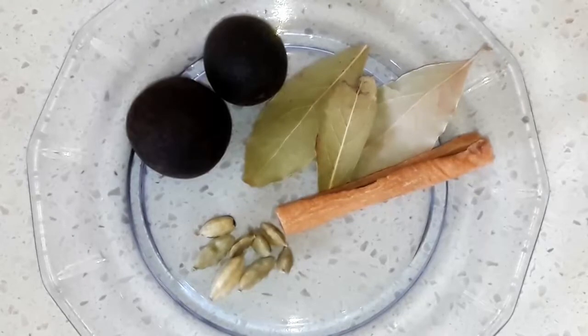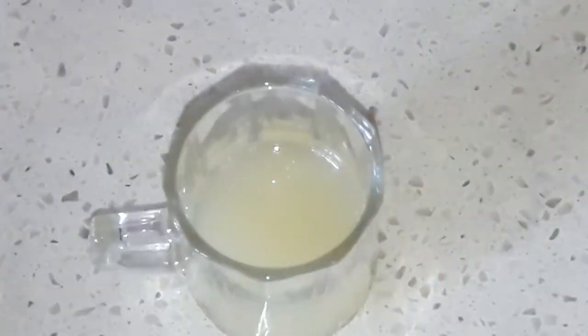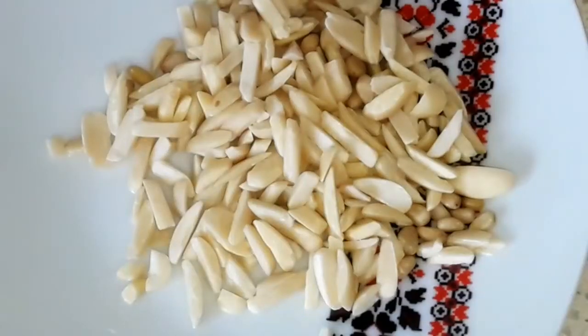Five or six grains of cardamom, one cinnamon stick, three or four bay leaves, two dry lemon, some salt, vegetable oil, one lemon juice, and some raw almonds to decorate our dish.